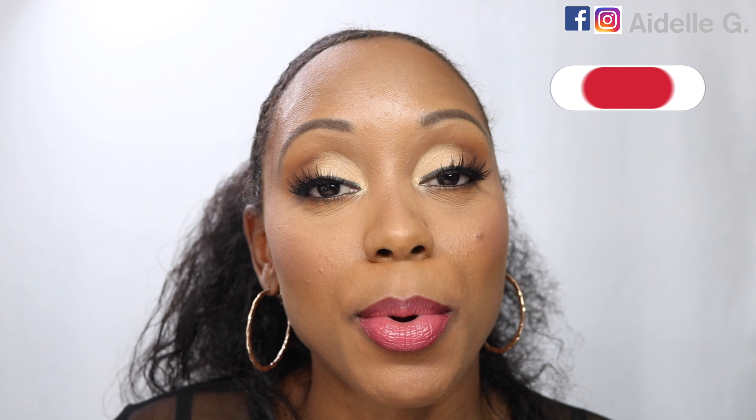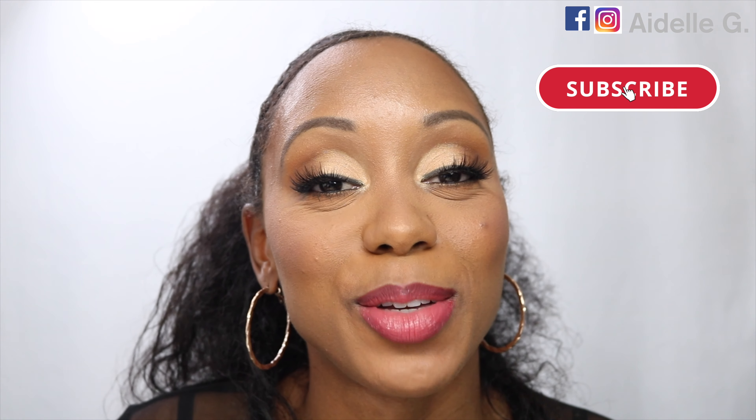Hey guys, welcome! In this tutorial I use three eyeshadow palettes to create this look. If you like this look, please give this video a thumbs up, hit that subscribe button and the notification bell so you'll be notified of when I drop new videos. So let's get to the video.